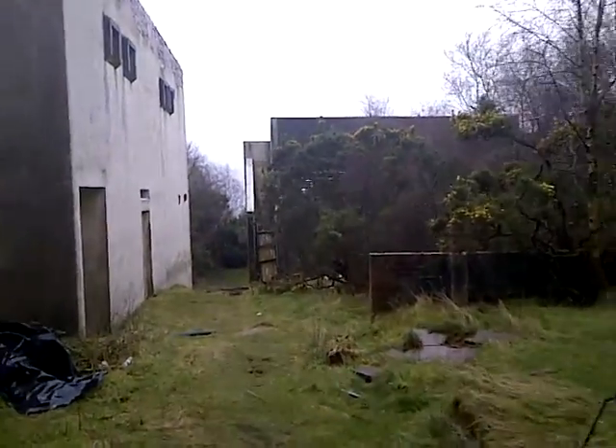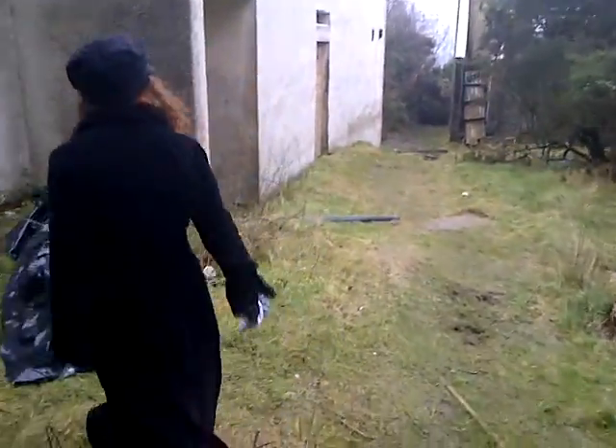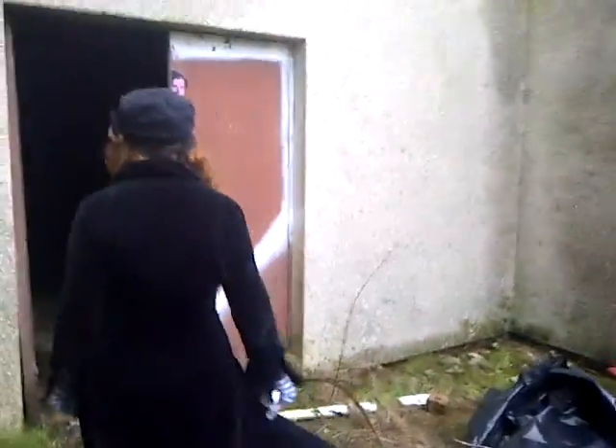I'm going to put more layers on. Oh yes, yes, absolutely.